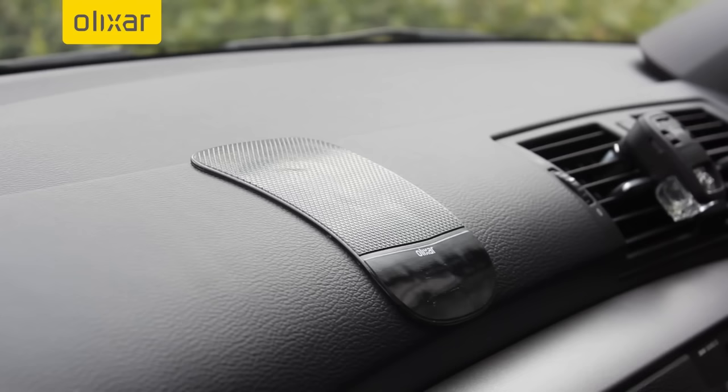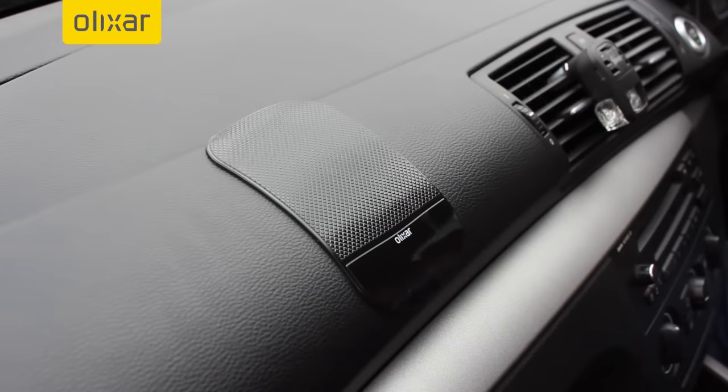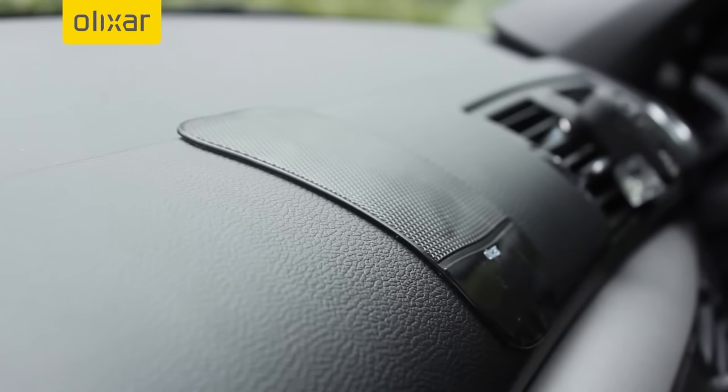The surface can also be used for holding valuables such as keys and money, making it a very convenient in-car accessory. Overall a choice not for everyone I'll admit, but still a great option that offers ease of use like no other.